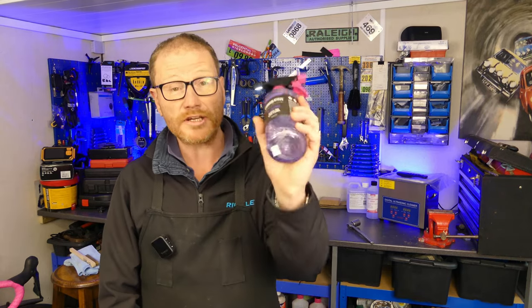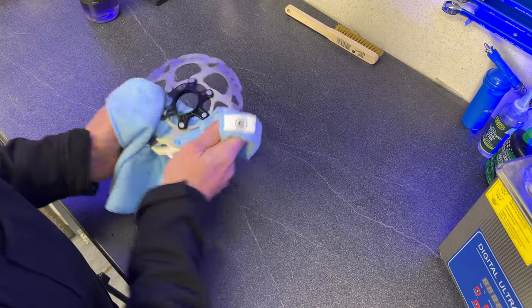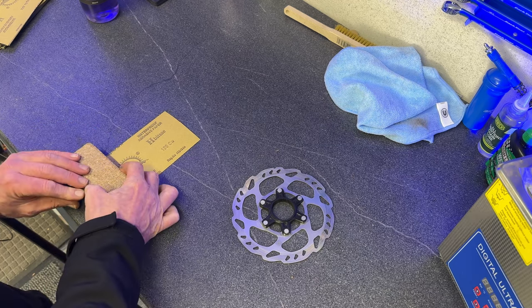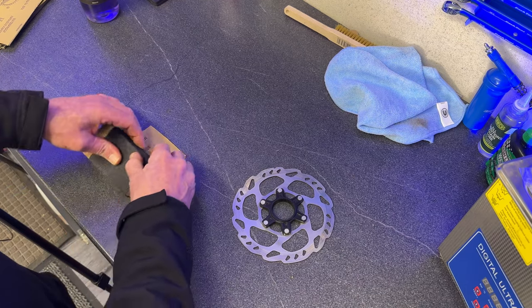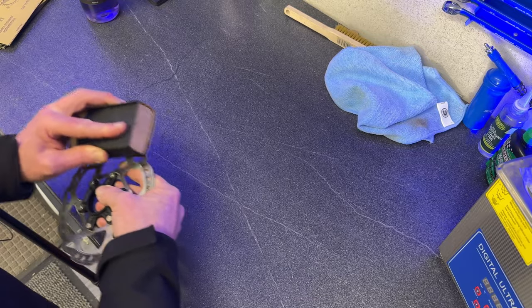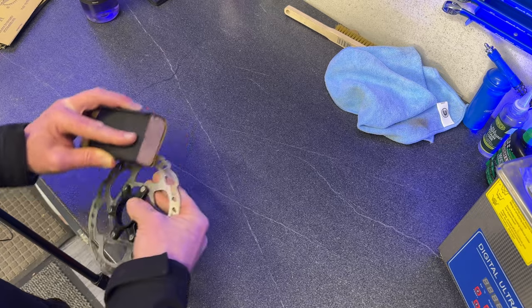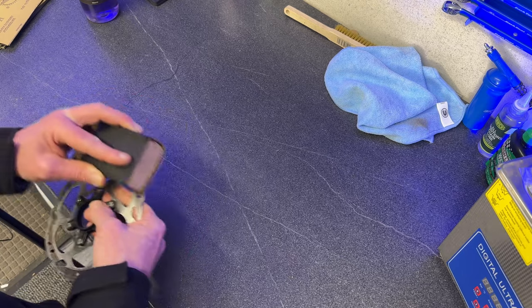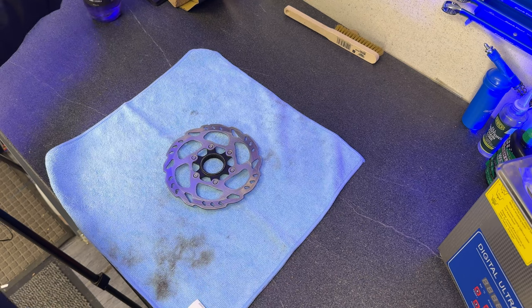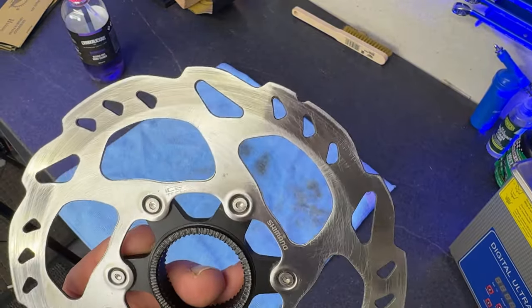First step: clean your rotor with your brake cleaning fluid and a clean cloth, doing both sides of the rotor. Once clean, give the braking surface a light rub with your 320 grit sandpaper — go lightly and do both sides. If you've got a sanding block, it can help a great deal in keeping the pressure nice and even. You're doing this not to clean the rotor but to remove the scoring on the braking surface, and because roughing it up can help clean the brake pads further. Once you've done both sides, give the rotor another quick clean with brake cleaner and set it aside — from this point on, don't touch the braking surface with your bare fingers.